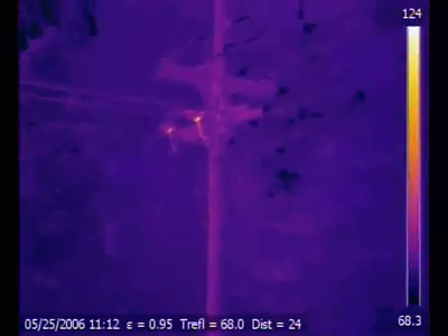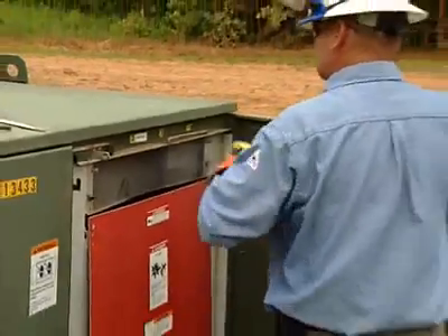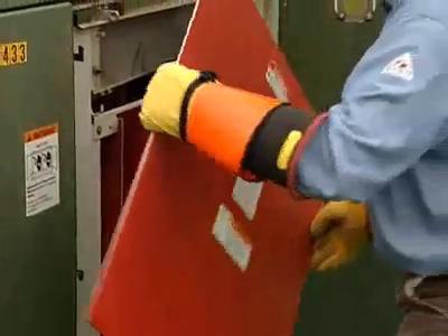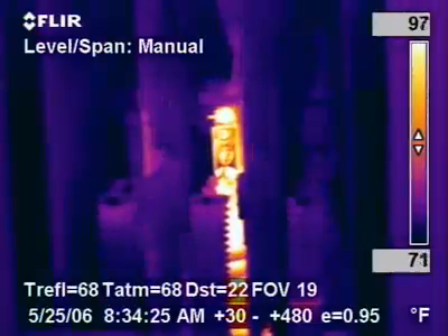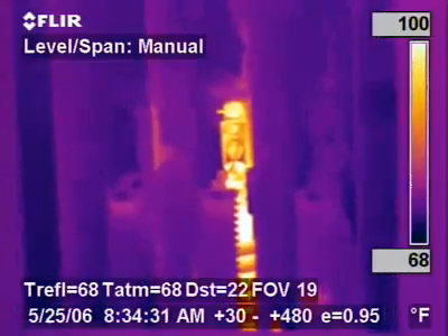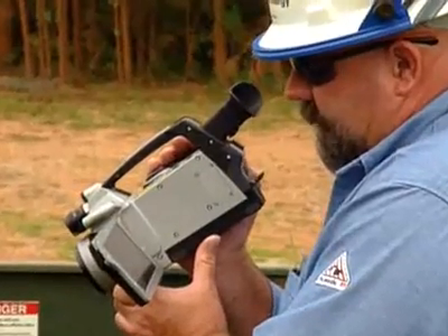You'll be able to see things faster because you can see things clearer. Today we had a 750 underground terminator. As soon as we opened the cabinet, there was an opportunity there. The compression connection was heating. We could adjust the camera to where we could tell exactly what was the cause of the heating. We do have a critical opportunity here. My main concern is this terminator that's showing extreme heat.